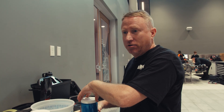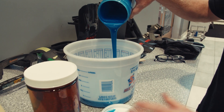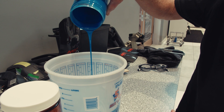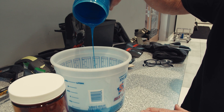This is a two-part slow cure epoxy resin. This is the resin, the brown is the hardener, and it's a very slow cure to give us ample time to get the driver comfortable in the car.